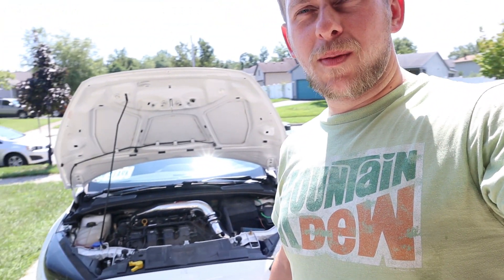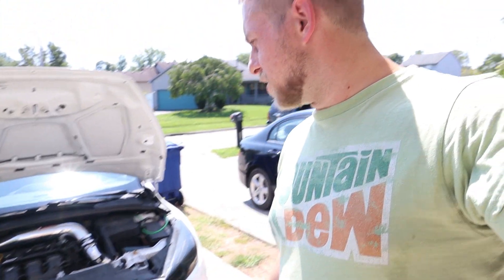Hey there EcoBeast Garage, this is Cam coming back to you from my garage, which you probably recognize some of the stuff there. So today we have a little bit of a problem here with old Felicia, so kind of take you around the whole thing.